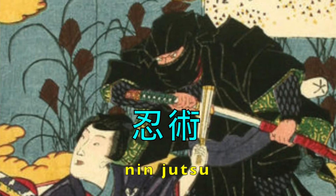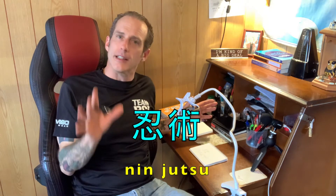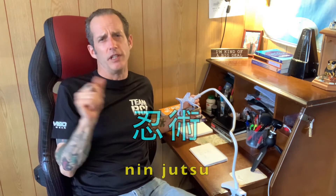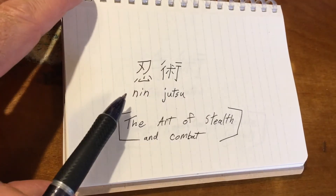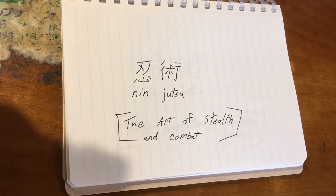We've also got ninjutsu. Ninjutsu in Japanese — and I know you Americans know what ninjutsu is because that was so popular. We love ninjas. Americans love ninjas, we just do. You can see here ninjutsu is the art of stealth and combat. How cool can you get? Nothing cooler than a ninja.